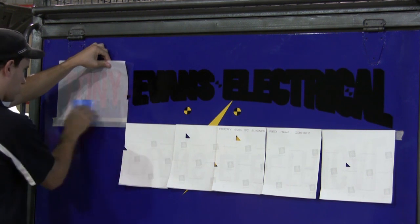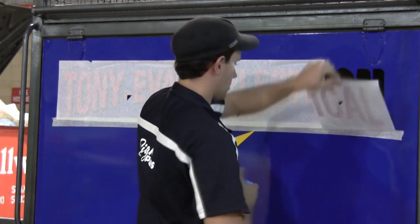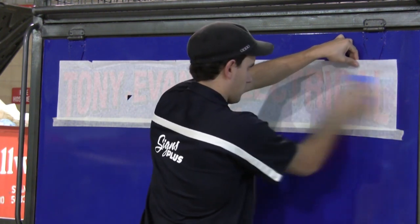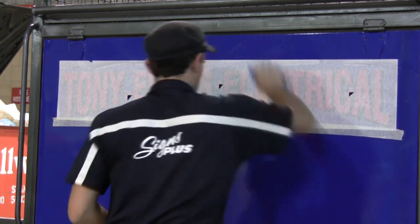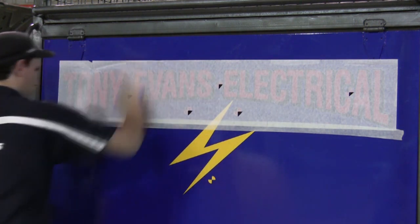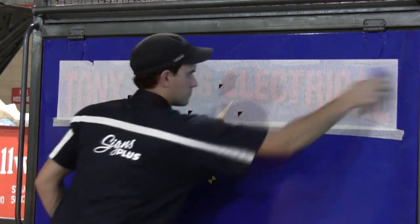Just keep tension on that hinge and squeegee it all down well. Run the squeegee over again to make sure it's all stuck down really well, then remove the application paper as before, just at an acute angle. Remove all that application paper.